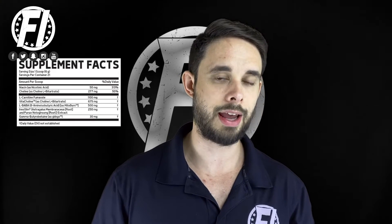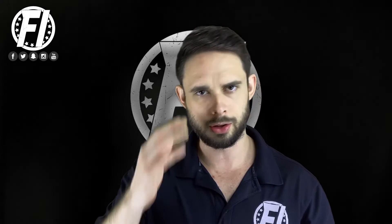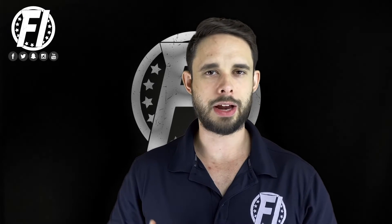Finally, we have what you're really going to feel out of this — that is the GBB, gamma butyrobetaine, at 30 milligrams. As far as GBB goes, this ingredient has been popping up in a lot of fat burners over the past two years. It's certainly one you can feel — it actually raises carnitine levels in the body. One of the side effects is it just makes you sweat. You'll literally be sitting at your desk and 30 to 40 minutes after drinking this, you'll just start sweating, pouring from your forehead. It's almost fun.